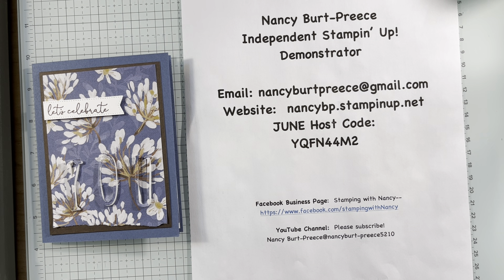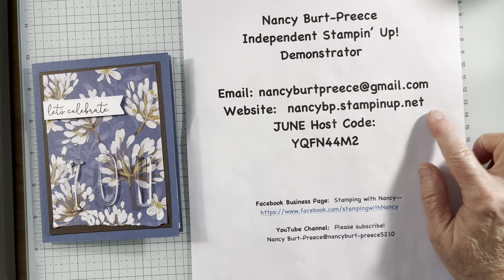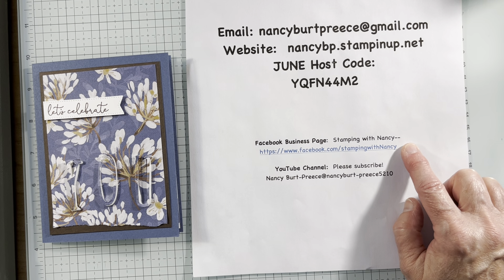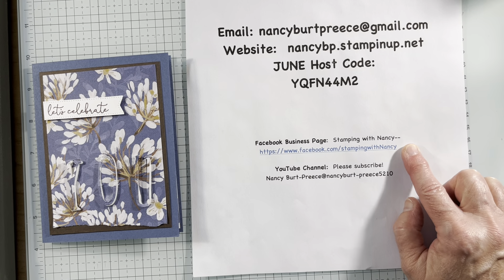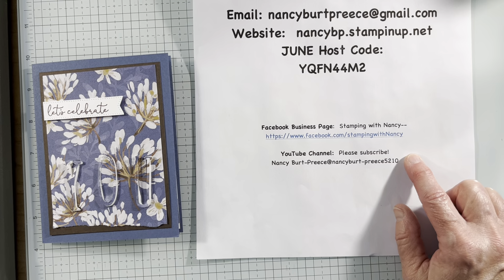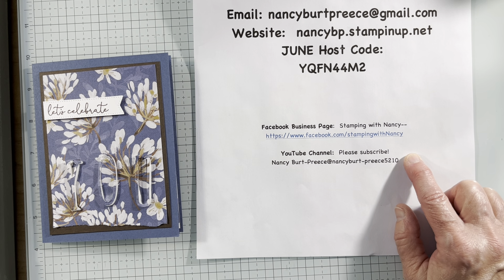Hi, Nancy Burpreece here, Independent Stampin' Up Demonstrator. Here's all my contact information. Please join my Facebook business page — we do fun challenges and I like to give away Stampin' Up product. And my YouTube channel — like, subscribe, watch to the end, and share with all your crafty friends.